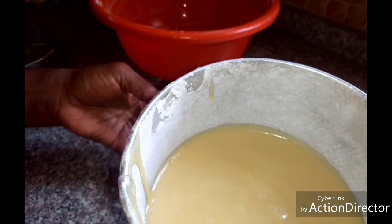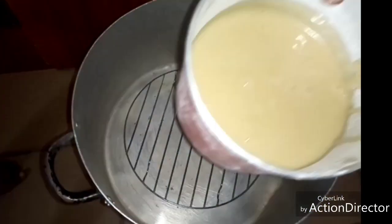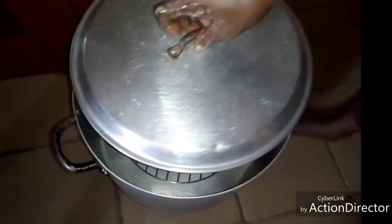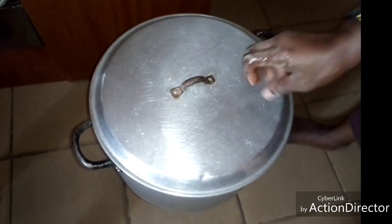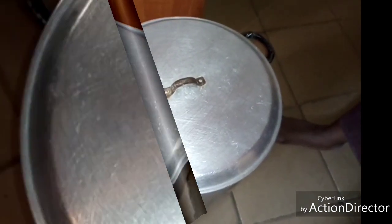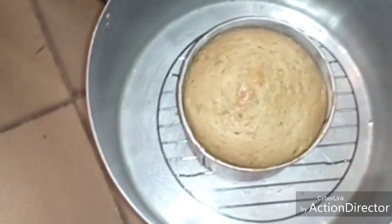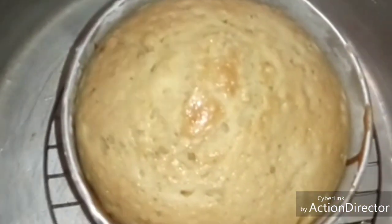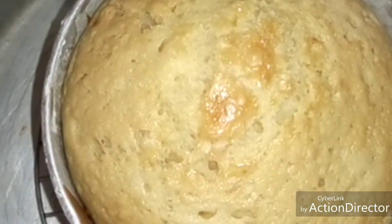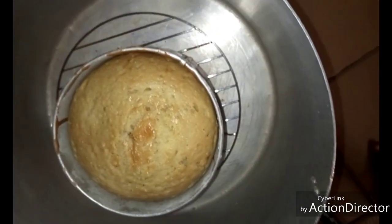Now place the cake pan inside the pot and cover it. Allow it to bake for 40 to 45 minutes. Let's check how it is — it's not ready yet, so let's cover it again.